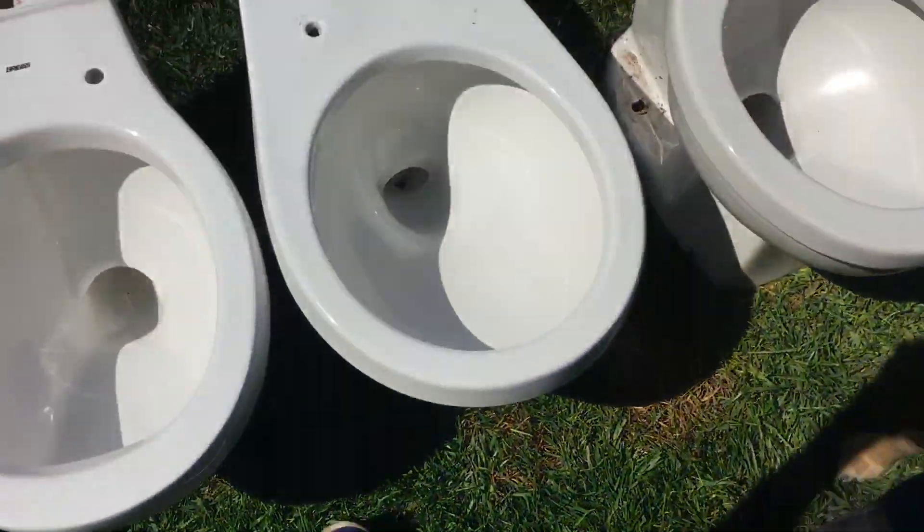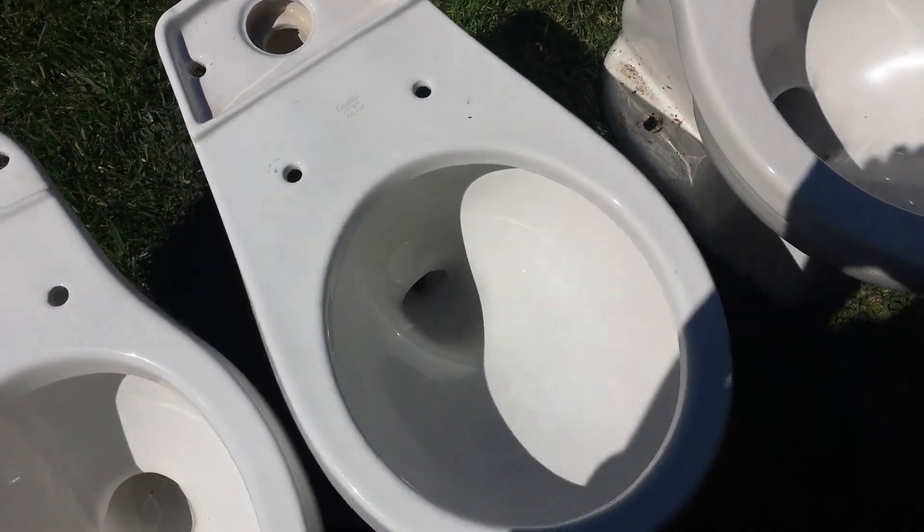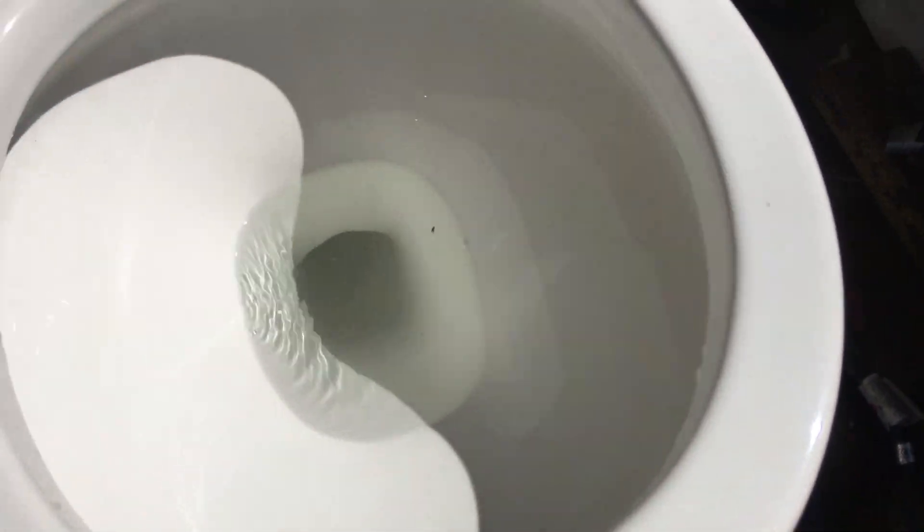Did a double flush there, and just to kind of compare it to the other Aqua Saver, this is the other Aqua Saver I have. They're basically the same, so this one has a tiny trap away on this front flusher. Here's another flush.